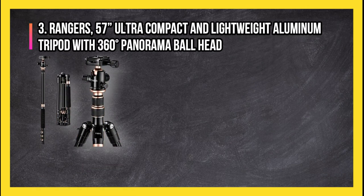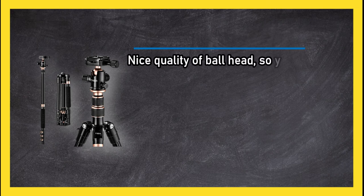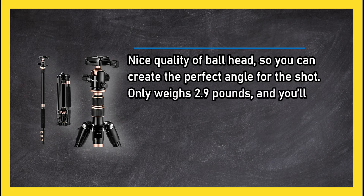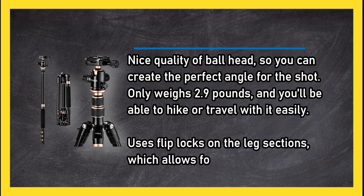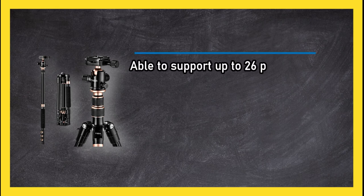At number three, the Rangers 57 ultra compact and lightweight aluminium tripod with 360 degrees panorama ball head. Nice quality ball head so you can create the perfect angle for the shot. Only weighs 2.9 pounds so you'll be able to hike or travel with it easily. Uses flip locks on the leg sections which allows for quick adjustments.